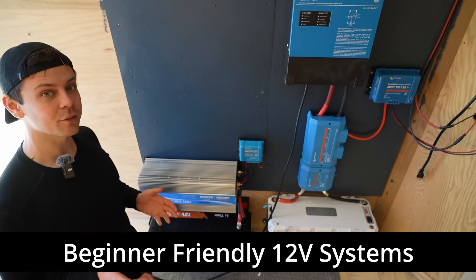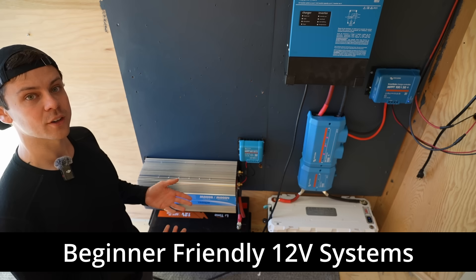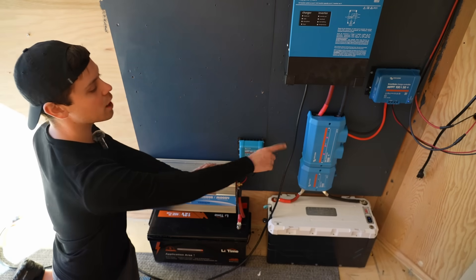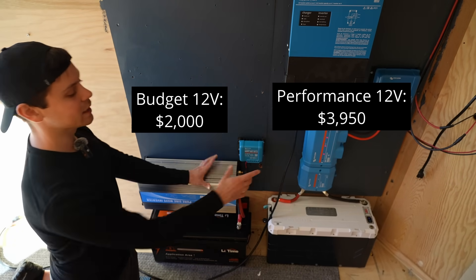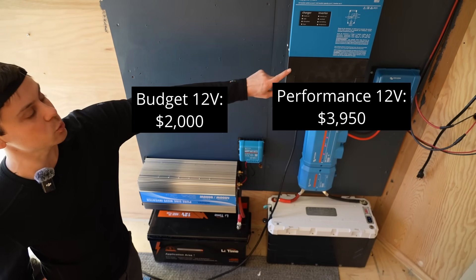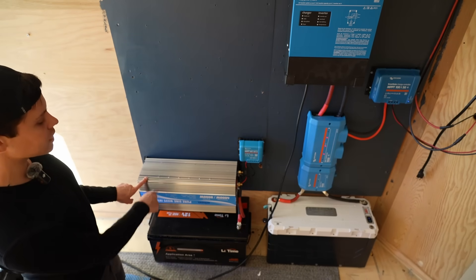Today's video covers beginner-friendly 12-volt systems with new hardware recommendations for 2024. On the left we have a budget system, and on the right we have a performance system. The price difference is substantial, but if you want something that will last for decades, you should go with the performance one. First, let's look at the budget system.